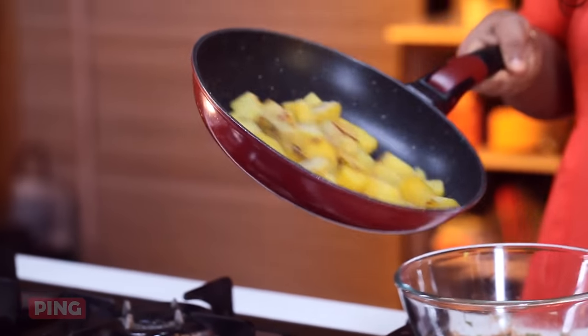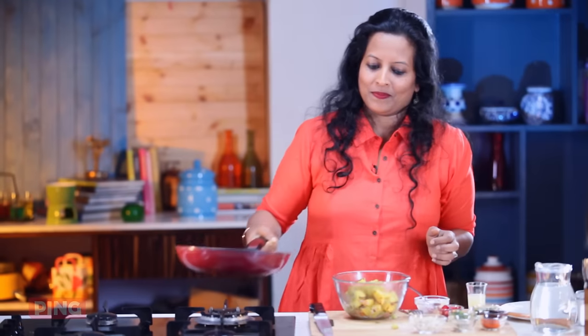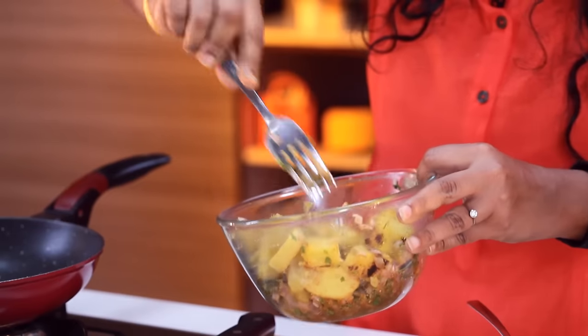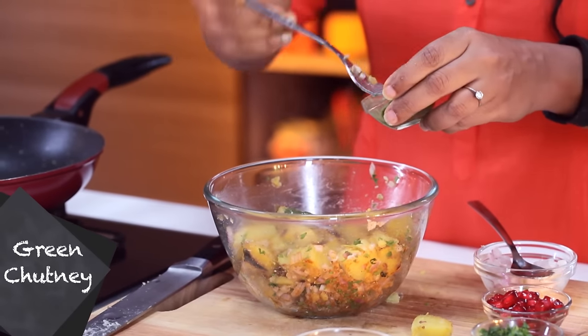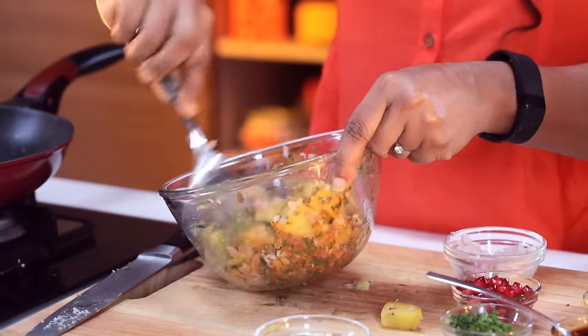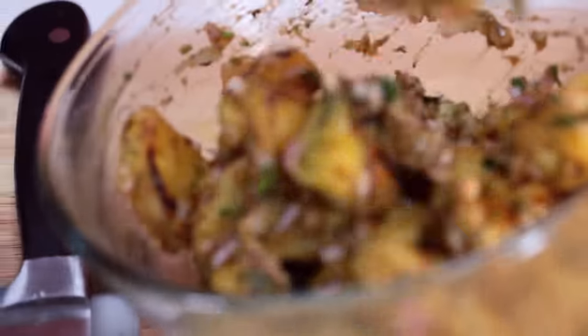To this we'll add our prepared sweet potatoes and just toss all this together. Now all chaats are incomplete without some green chutney and some imli chutney, so that's what we're going to add now. Those of you who don't like sweet chutney can just keep it as plain green chutney chaat, or you can add some red chilli and garlic chutney to this. I'm just going to toss all this together.